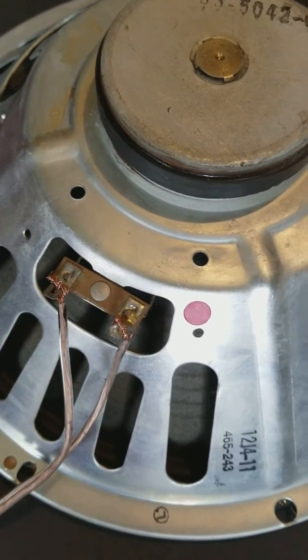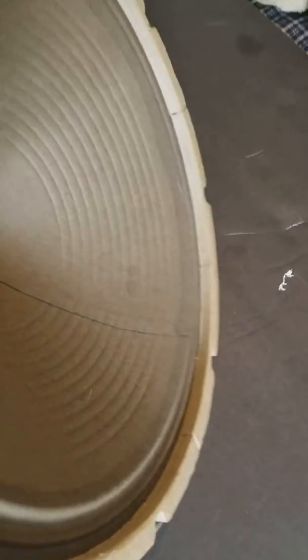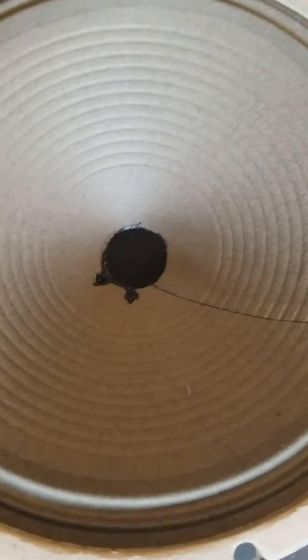It does work well. And even the cut on here — when they make them, they make a certain cut that's just like the Jensen's cut. It's great for guitar.